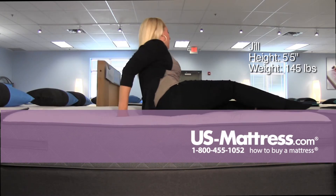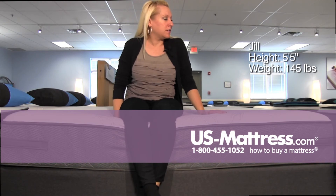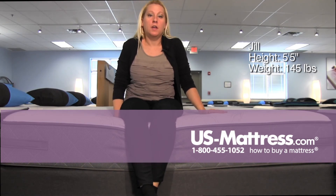So if you have my body type, you might want to go in the direction of the plush. But for a back sleeper or a stomach sleeper who likes a cushion firm, this would be a good choice.